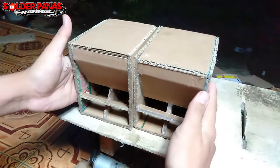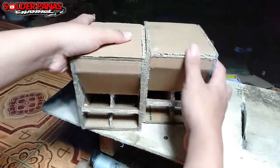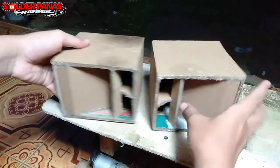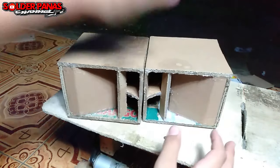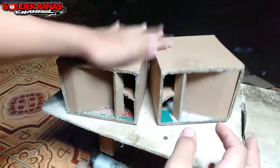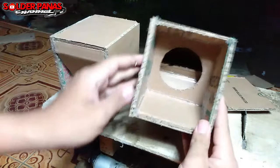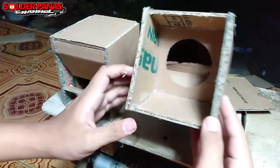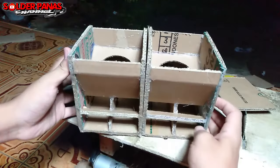Sangat mudah sekali prosesnya. Buat teman-teman yang masih bingung, bisa dicontek untuk proses pembuatannya. Kalau ditempatkan seperti ini, kayak model box CLA double. Padahal ini box turbo, dan ini sangat keras sekali — saya gepuk-gepuk tidak ada yang penyok. Karena belum ada speakernya, tutup bagian atas masih bisa dibuka.